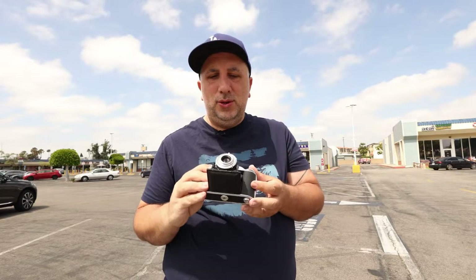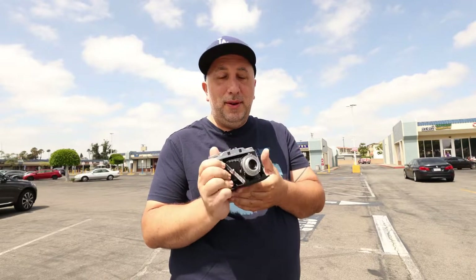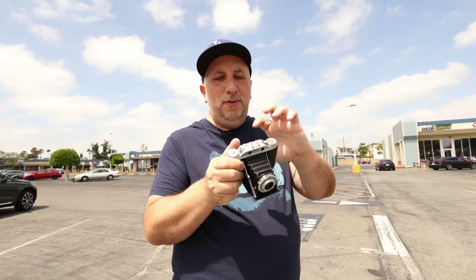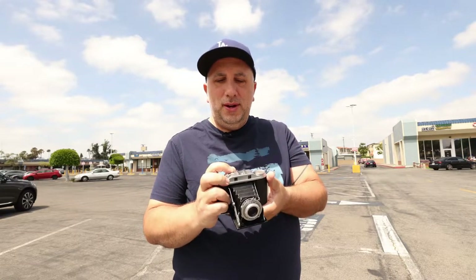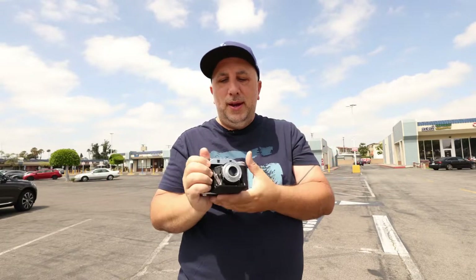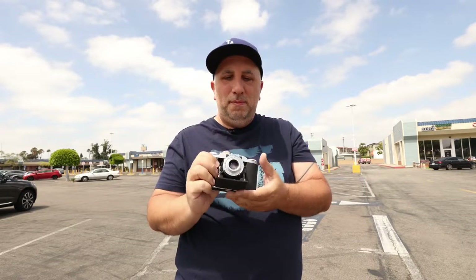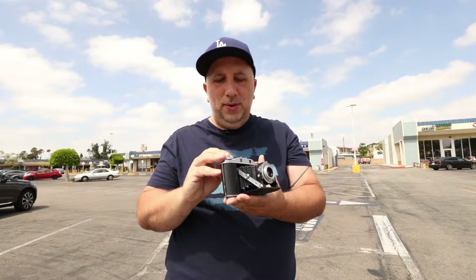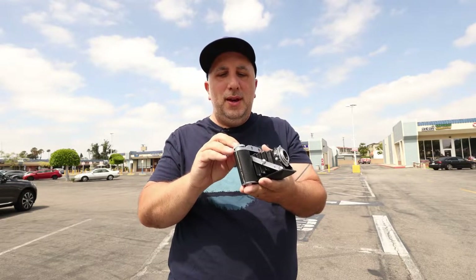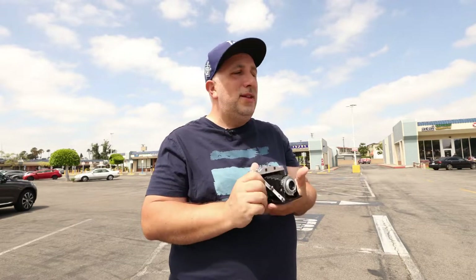The focusing is interesting — I've never really used a rangefinder camera before. When you look through the viewfinder, there's a focus wheel where two images become aligned and that's when it's in focus. I assumed this was a coupled rangefinder, but all it is is a guide. When you align the images, there's a little wheel with a corresponding number, and then on the lens you put it to that number and you're supposedly in focus.